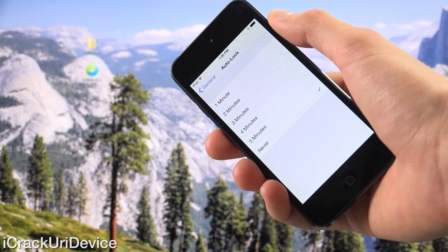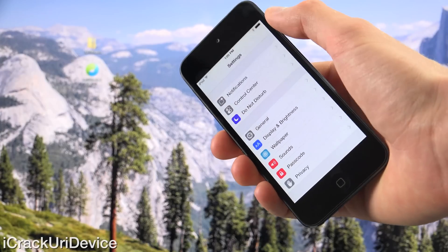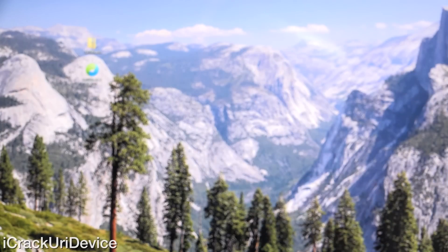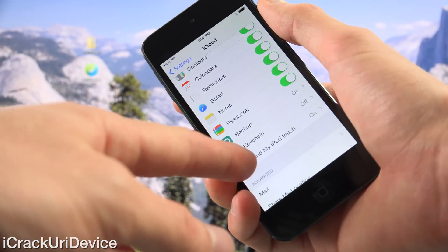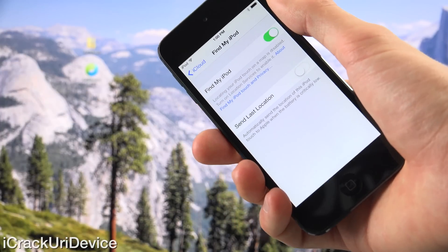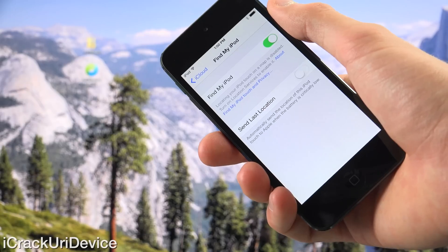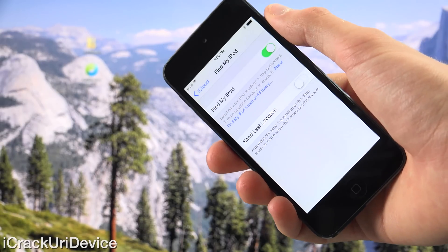If your device happens to lock during the jailbreak process, it could cause complications. So just disable that. Then finally go back to the main settings screen, scroll down to iCloud and then navigate to the bottom. Go to settings, iCloud, and then turn off find my device. Mine says find my iPod. If you have an iPhone it'll be find my iPhone, or iPad, find my iPad.